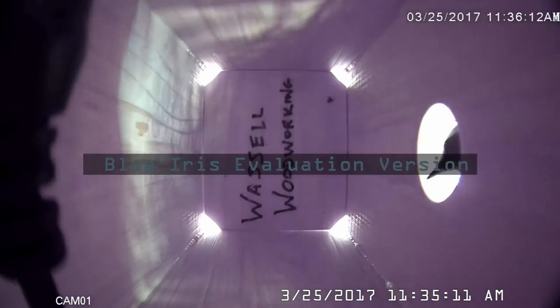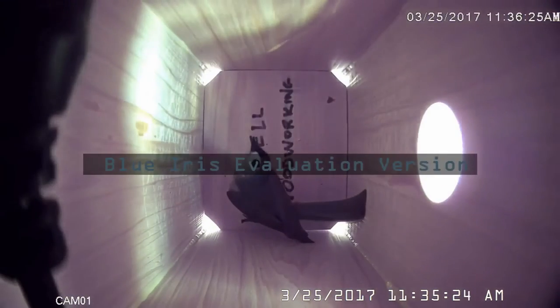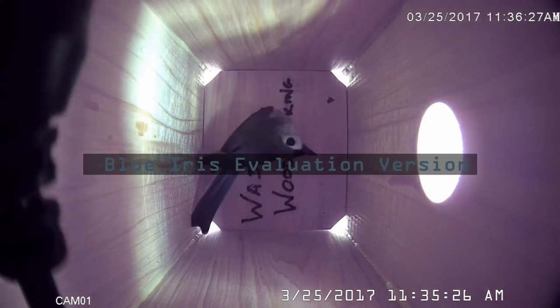Here's a great scene where a bird is building up confidence and jumps in — of course it triggered the camera to record. The software is currently the evaluation version, which is only good for about 10 days, and I'm planning on buying it when it expires. It works really well — you can find more about this software at BlueIrisSoftware.com.